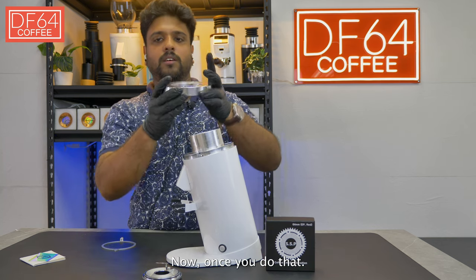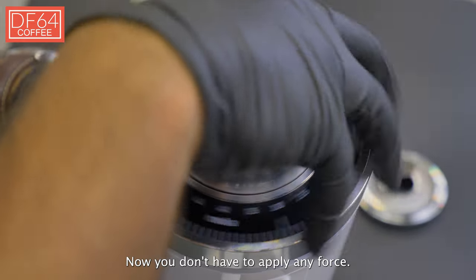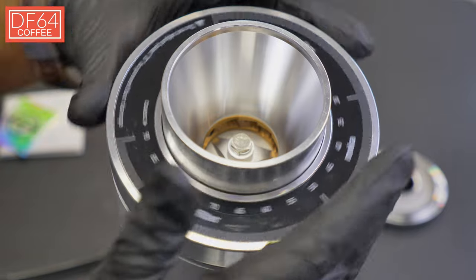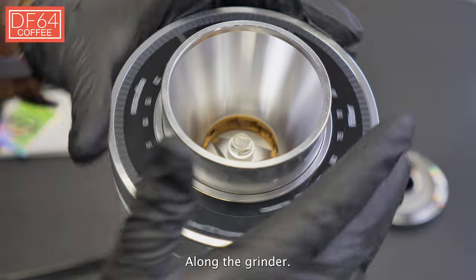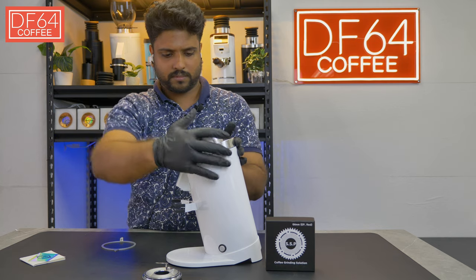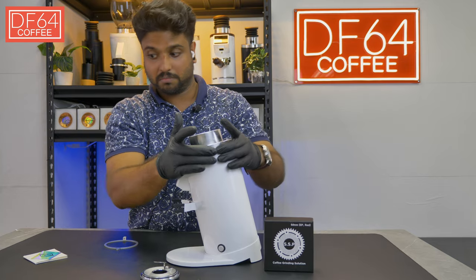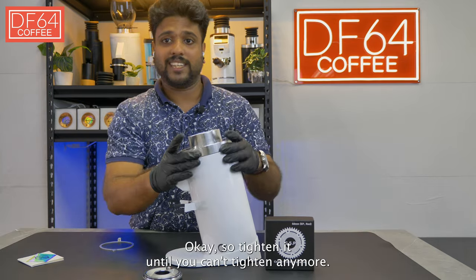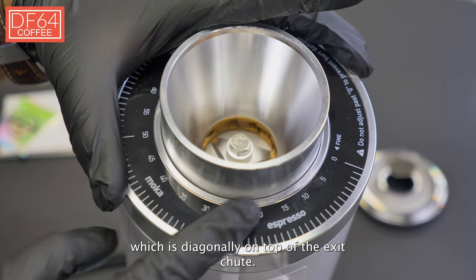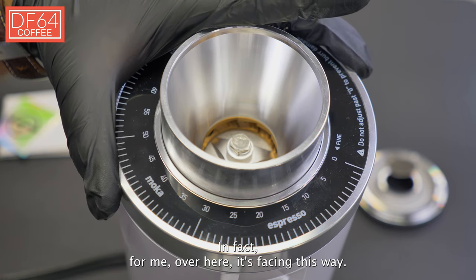Once you've done that, put the grinder collar back and tighten it until you can't tighten anymore. As you can see, the zero point is no longer at its default setting, which is diagonally on top of the exit chute — in fact, for me over here it's facing a different way.